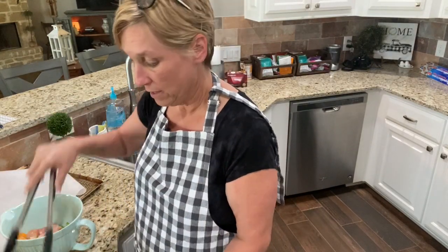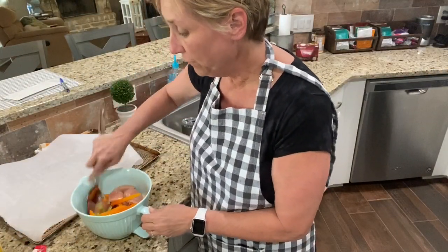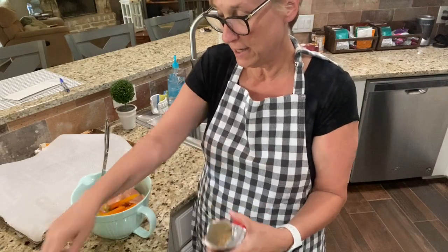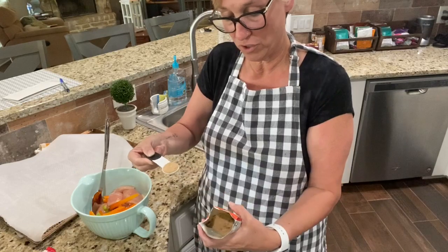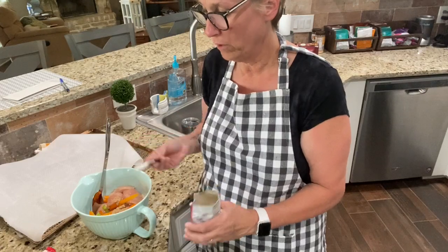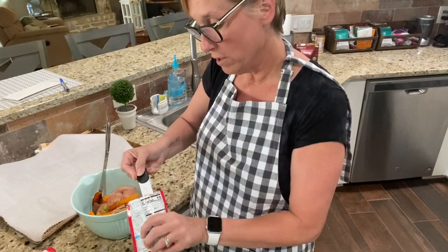I'm just mixing - putting it all together, this is so simple. I've got everything in the bowl, the peppers and the chicken. Now what I'm gonna add is one teaspoon of olive oil and one teaspoon of fajita seasoning of your choice - low sodium would be best. I couldn't find one so I just got the regular McCormick's fajita seasoning.